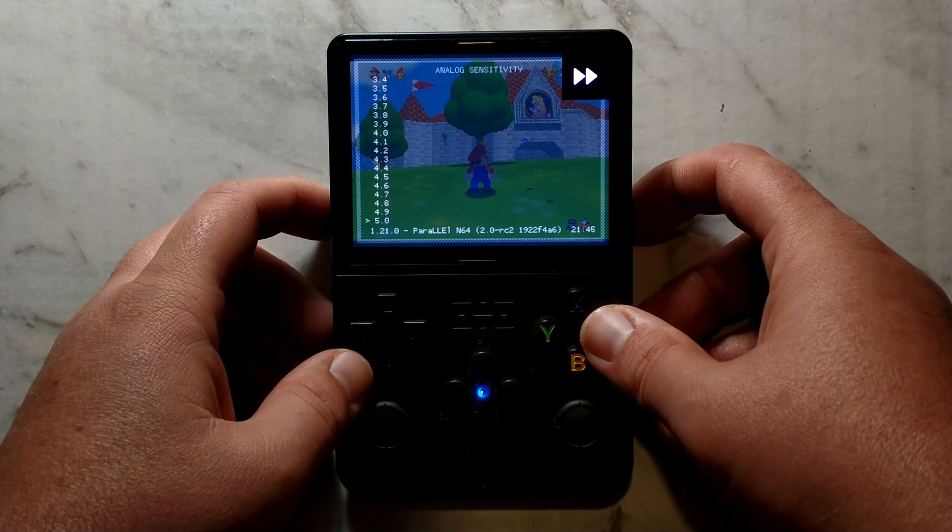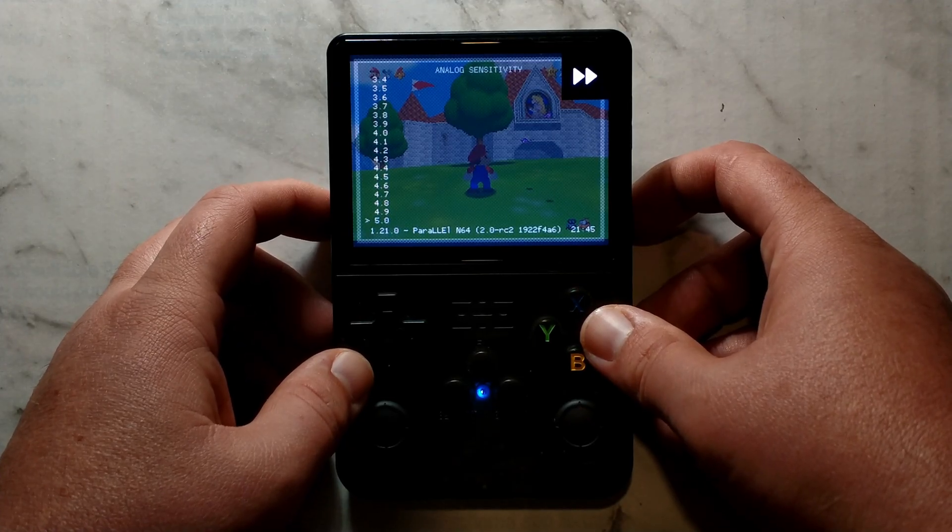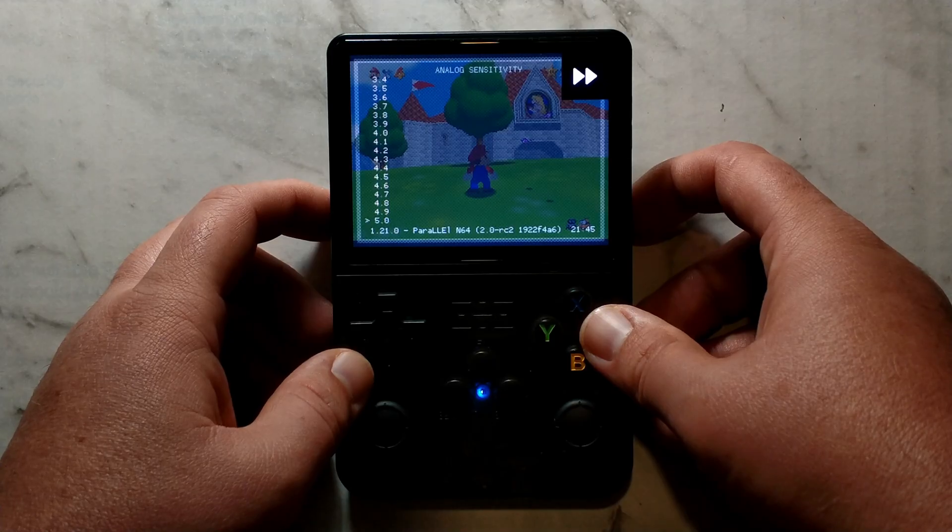Alternatively, you could set it to something like 5 to make pretty much any slight press of the joystick equal to maxed out. If on the other hand you're playing something like Irritating Stick for the Nintendo 64, you might want to lower the sensitivity even further to something like 0.5 to allow for finer control.